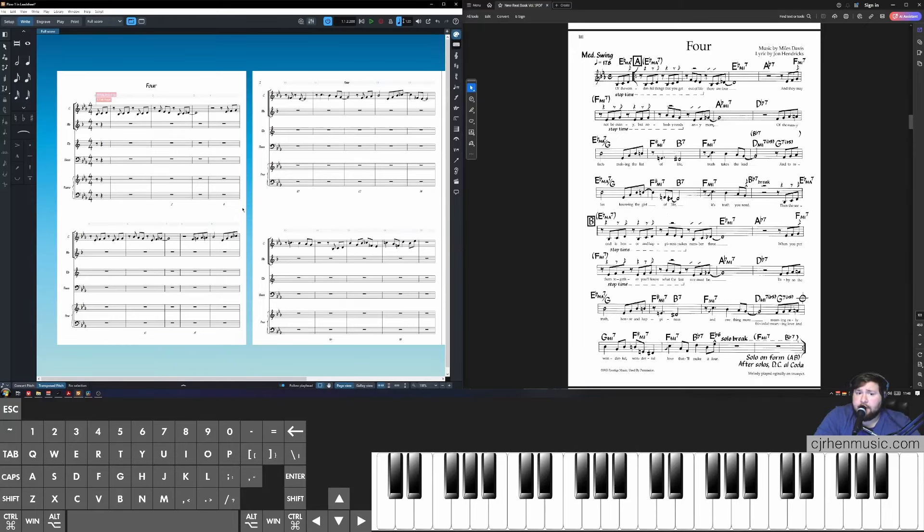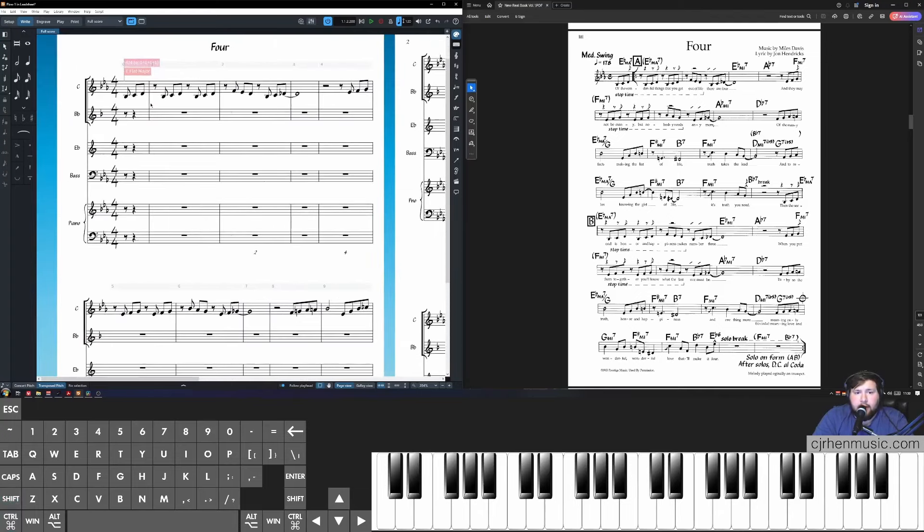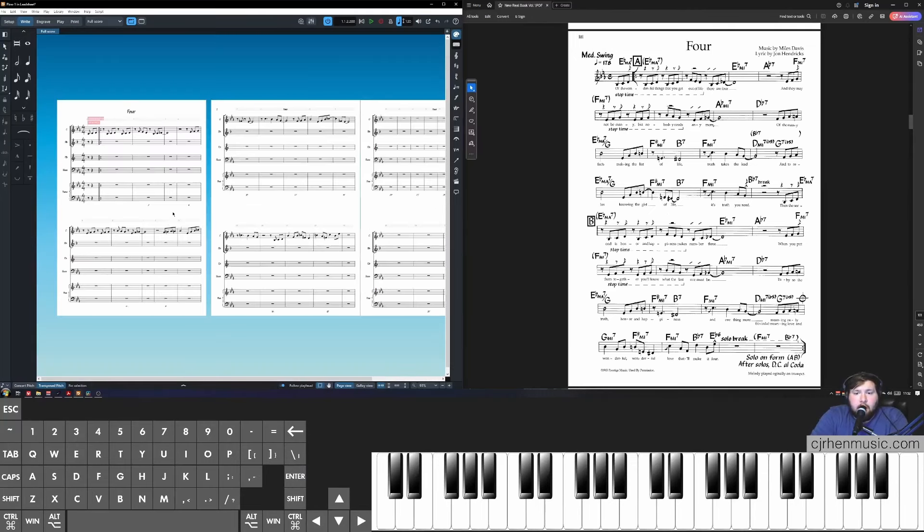Our score is starting to look great with the beaming fixed. Now let's add repeats and first and second endings. The first thing to add is a begin repeat right after the pickup notes. Select that bar line, click Shift+B for the bar line popover, then press Shift+Slash to create a vertical line followed by a colon — that looks like an open repeat — and click Enter. Now find where the first ending begins. I did the last four bars of the B section and the last four bars of the C section as my first and second ending to save page space.